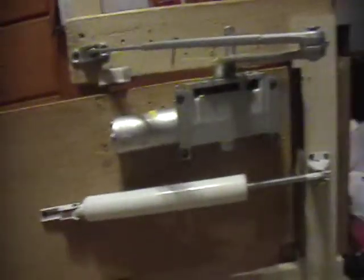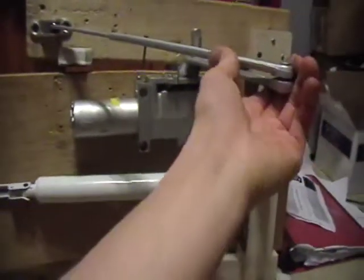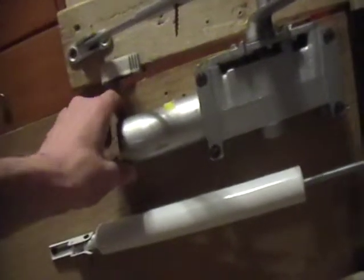So anyway, this is a strength test of this closer to show — obviously it's strength, that's the purpose — and it's set on like size two, and it can still close the door, so here we go.